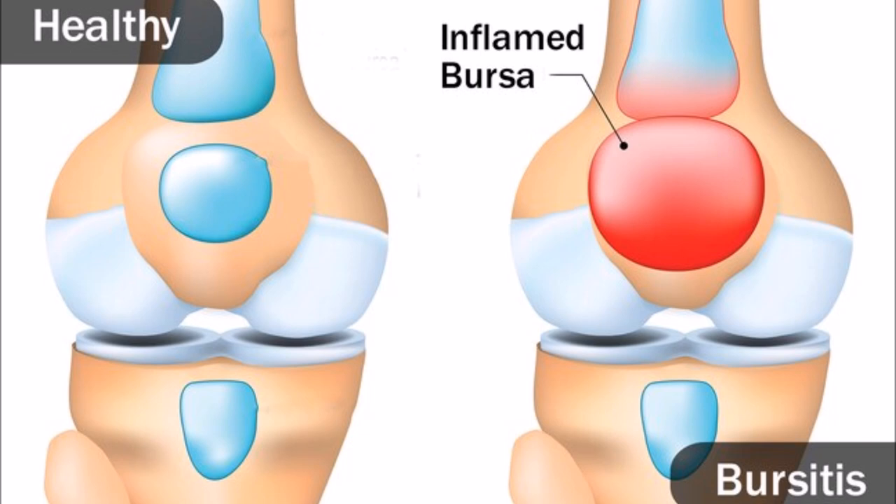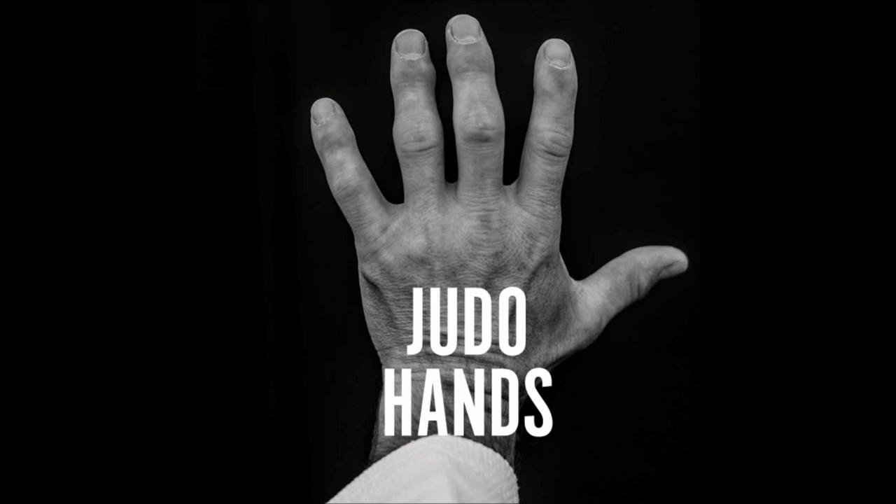The sac that holds water to protect the joints becomes inflamed and holds far more water. Because of the constant stress of holding the gi and using the death grip, the bursa feels it needs to fill up more water in order to protect the joint. Whatever our bodies do is a reaction in order to adapt — that's why you get tough, strong fingers for gripping. It's an injury slash adaptation to protect you from constant recurring stress. Your body doesn't know you're going to jiu-jitsu, but it senses the stress of your fingers gripping the gi with a death grip.